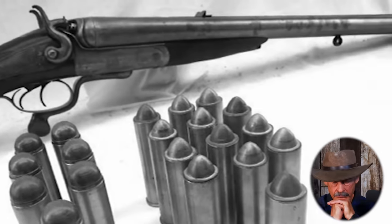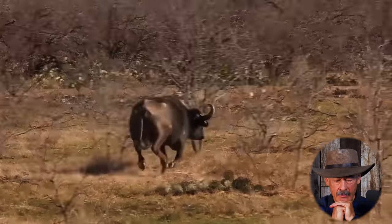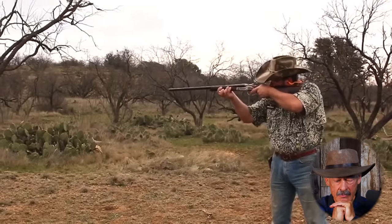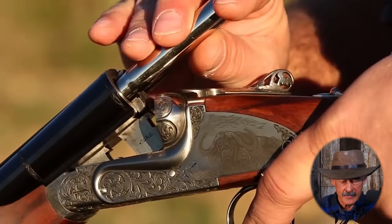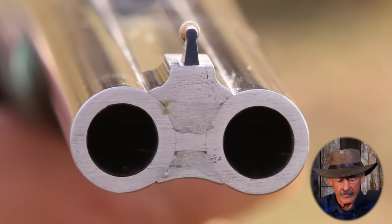Double rifles evolved from huge double-barrel shotguns in the late 19th century. You might recognize this gentleman — Theodore Roosevelt — he's got a double rifle there. I believe he was shooting a 500 Nitro Express, though he may have been using the 470 Nitro. These rifles were developed to provide a quick insurance shot when hunting dangerous game. If the first shot didn't anchor the beast, the second was supposed to. Because this Sabati has two barrels and two independent mechanical firing mechanisms, you're effectively carrying two rifles in one.